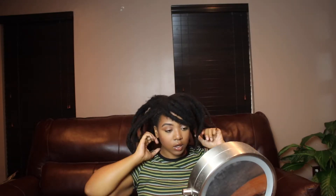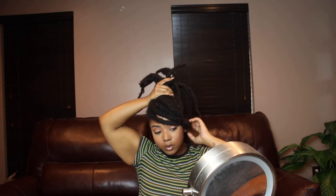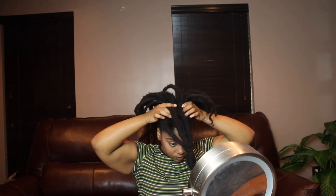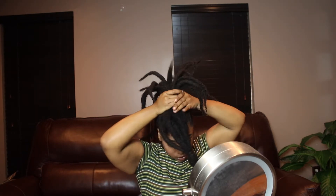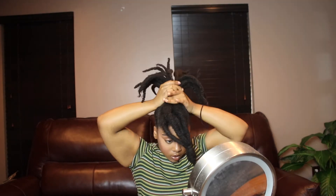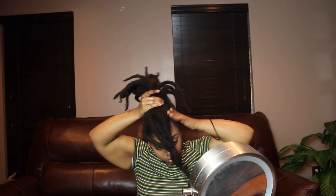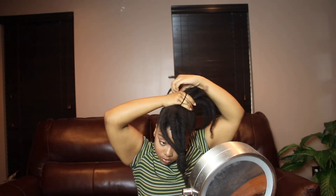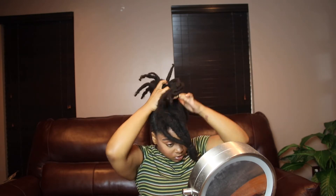For this next hairstyle we are going to add all my hair up into one ponytail, and then we are going to start to form the bun. Again, with the bun just be prepared to use the bobby pins because your locks are not all one length and they're not all going to do exactly what you want them to do. You kind of have to manipulate and form this bun.